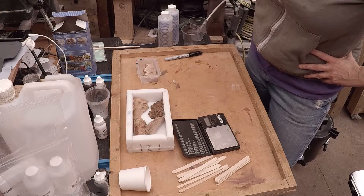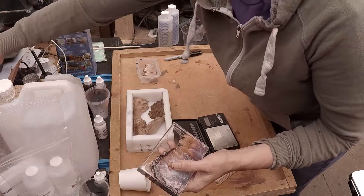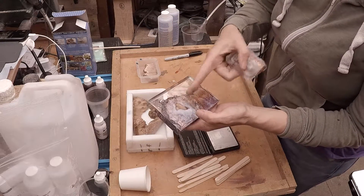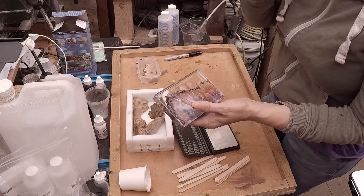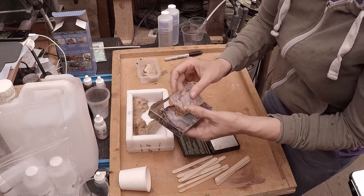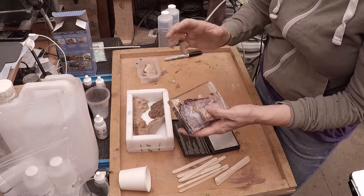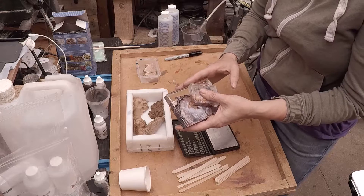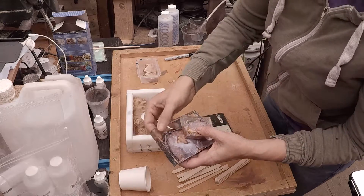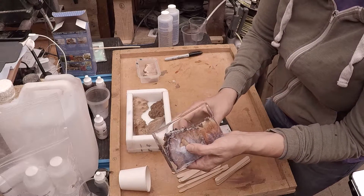This is a Part 2 update on the resin casting. In the first part I got these blanks out — this was the Alumilite clear with unstabilized wood. The first thing I want to say is I actually mixed this incorrectly, and thanks to those who reminded me of that. Sometimes you get a bit complacent about the mixing because I'm used to using certain resins. This should be mixed equally part A and part B, but as it was it set perfect and it is beautiful clear resin.